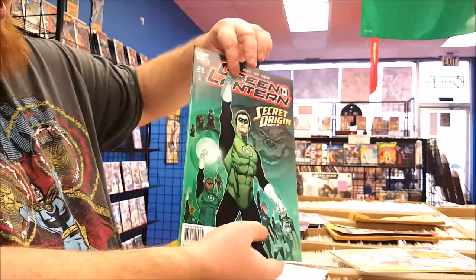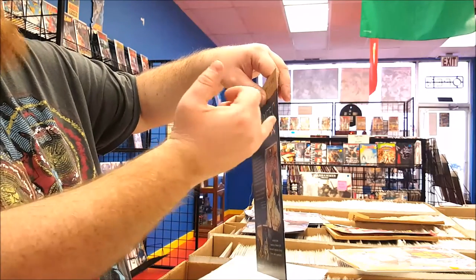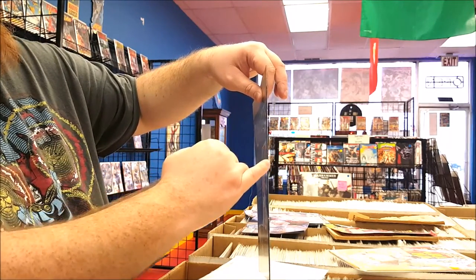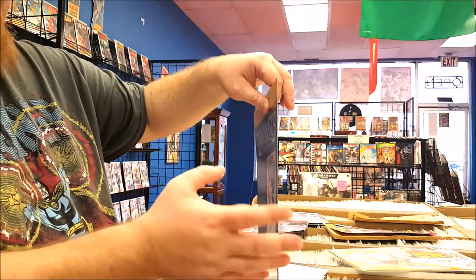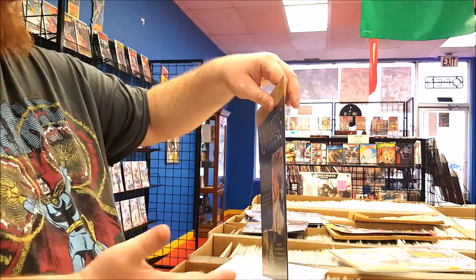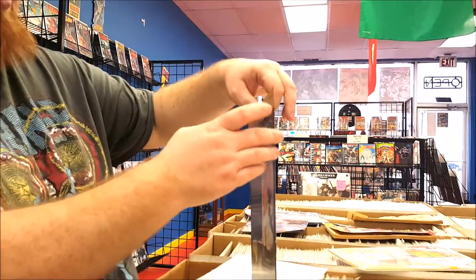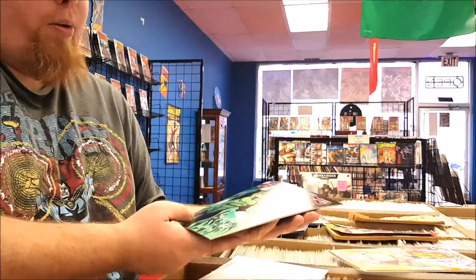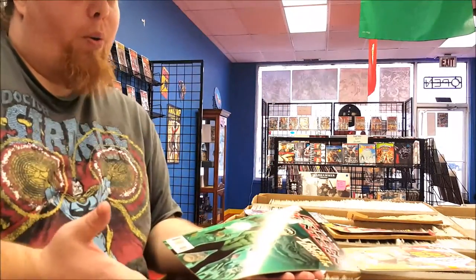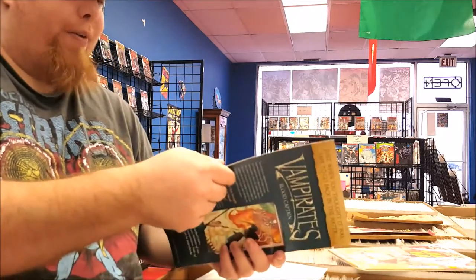Something else I'll look at is the spine. If it hasn't really been read a whole lot, you shouldn't see a whole lot, if any, white marks as if it's been opened. That'll degrade it a bit, but not a lot. Most actual collectors prefer it to be read as little as possible. My philosophy and motto is: comic books are always meant to be read.